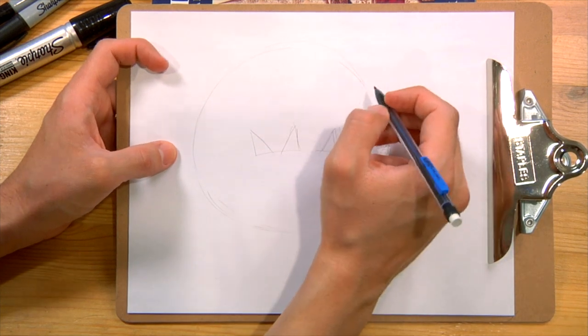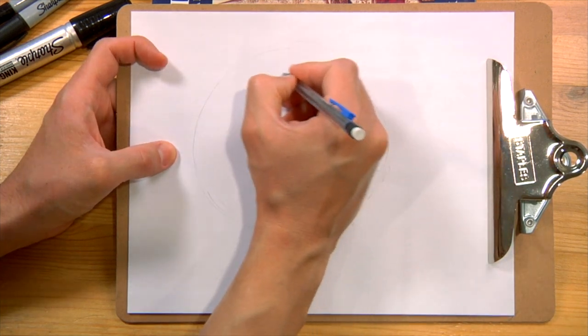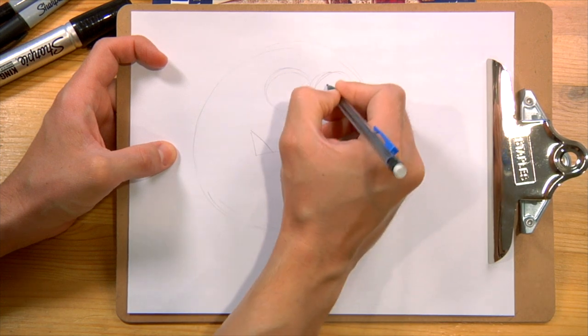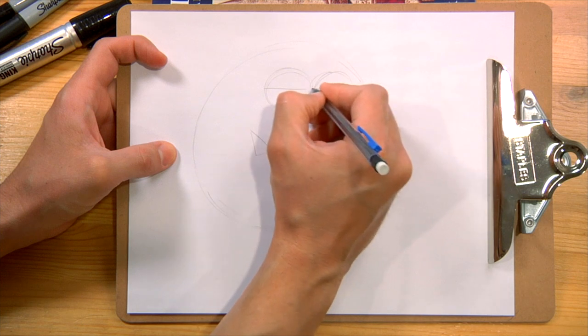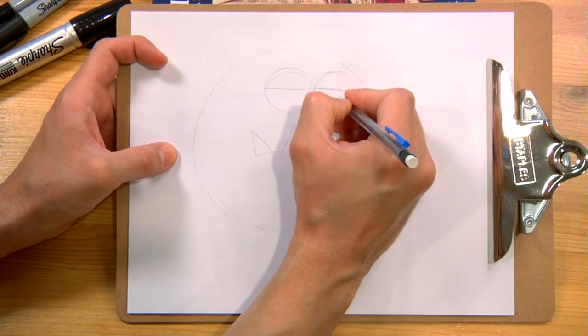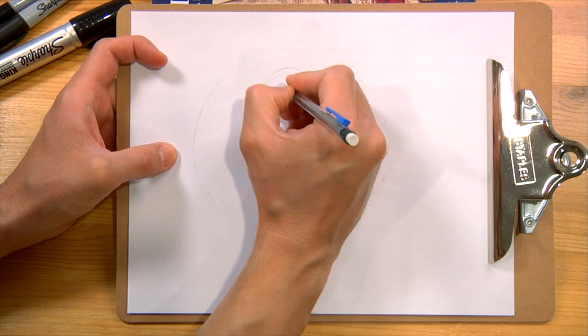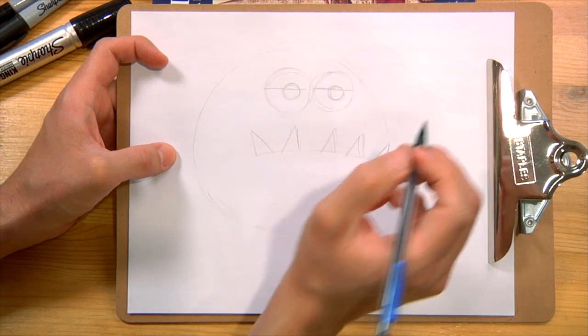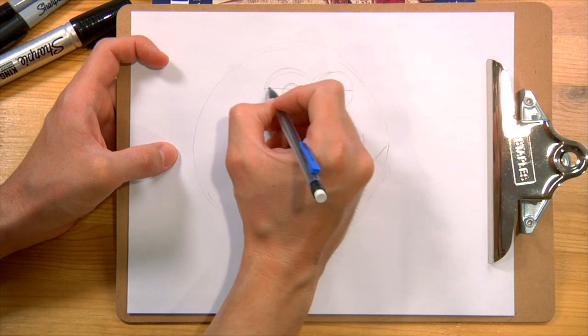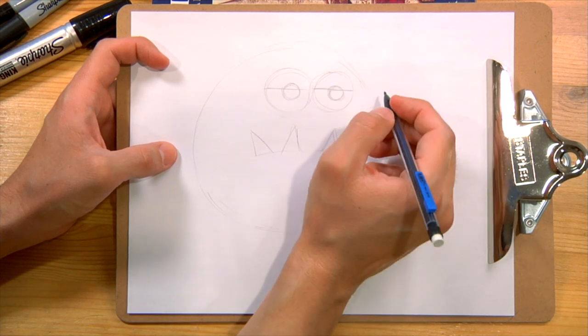Now we're going to draw his eyes. He basically has two eyes in the middle, so let's do two circles. We'll put a line for the eyelid, kind of put that in the middle, and then draw the pupil. This will be the black part in a second. I'm going to put my eyelid just a little bit over the pupil, and you'll see how I draw that in a little bit.